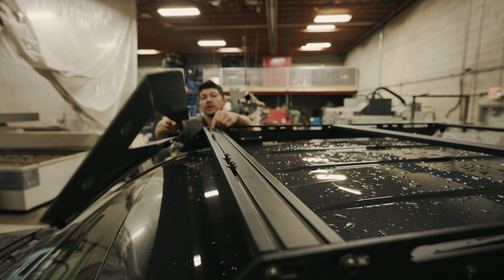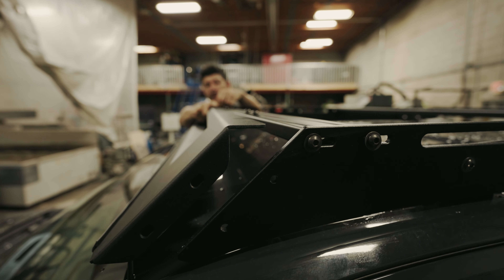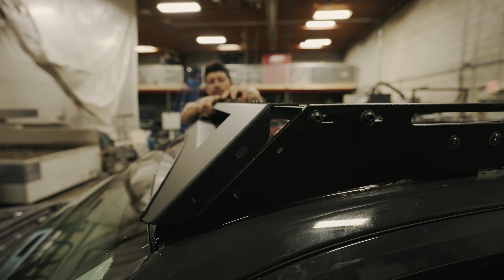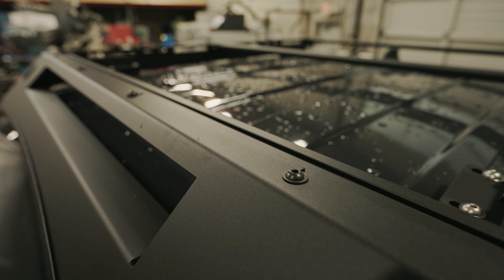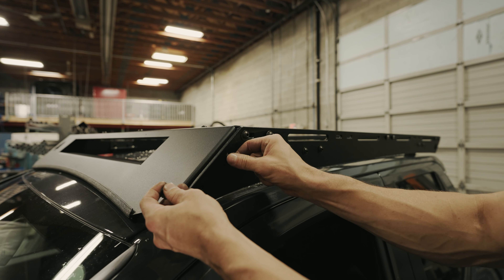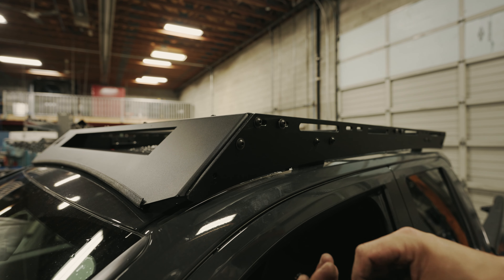Next, we're going to install our air dam one side at a time by sliding it under the bolts we just installed with the washers on top. Then we're going to install the one inch bolts through the side rail and the air dam with a washer on both sides and a nylock nut.